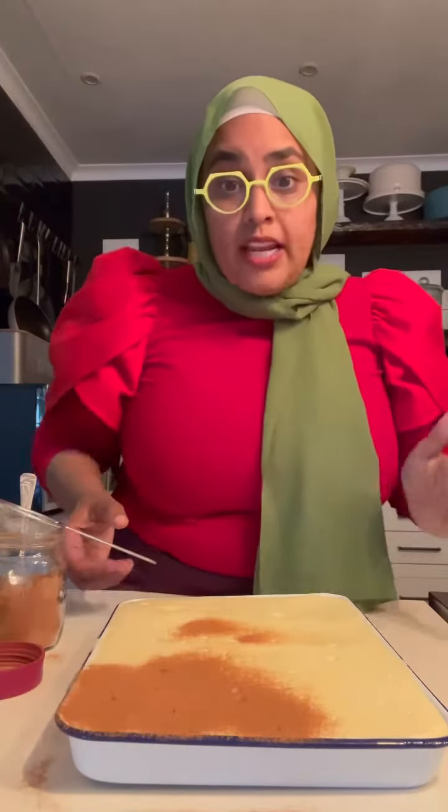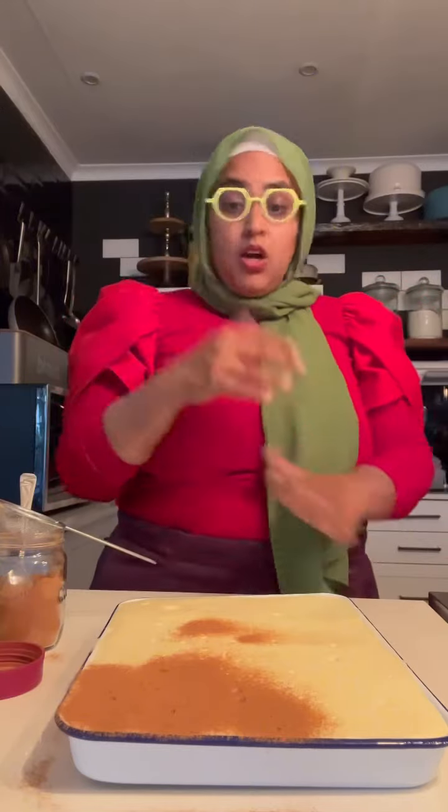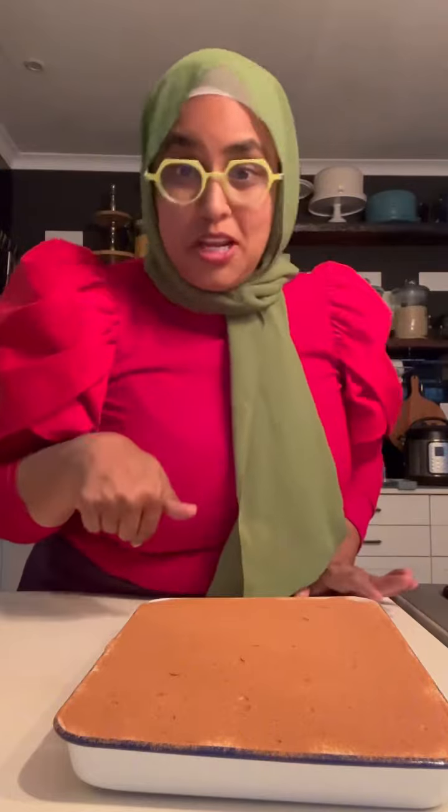Take some cinnamon powder and a strainer and just dust it all over. You can also dust it over a doily to make pretty patterns, or you can just do it plain.